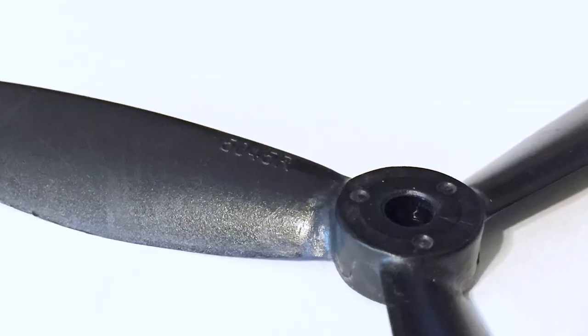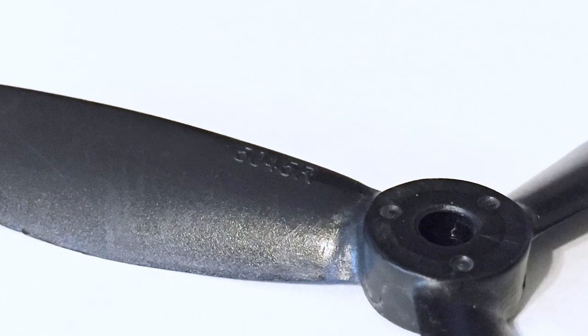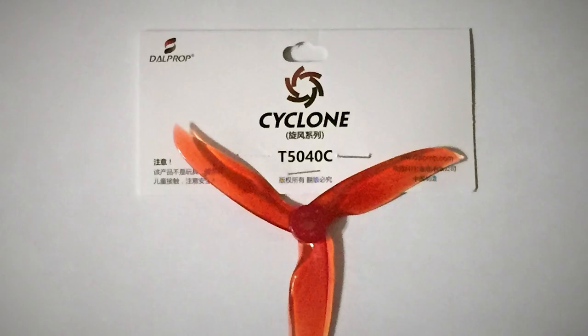When looking at props, you will typically see a number designation. These are usually in two formats. The first uses two numbers for the size and two more for the pitch. For example, a 5040 prop has a size of 5 inches and a pitch of 4 inches.